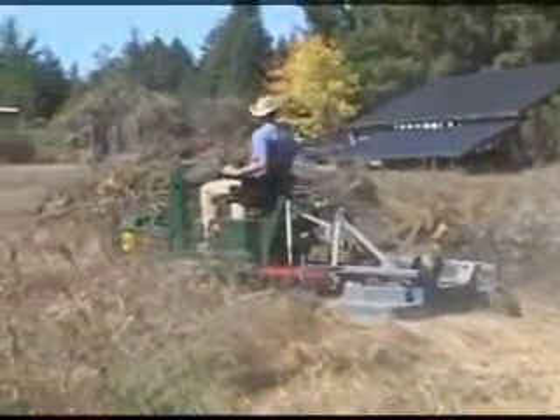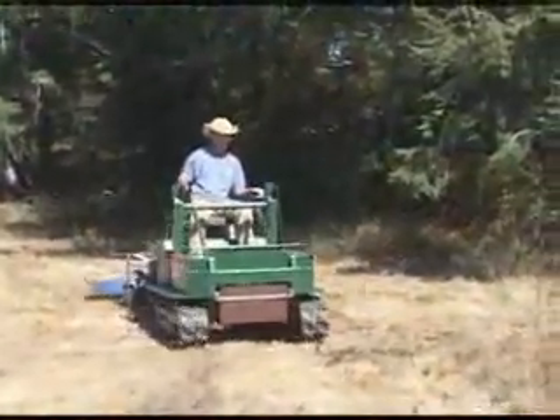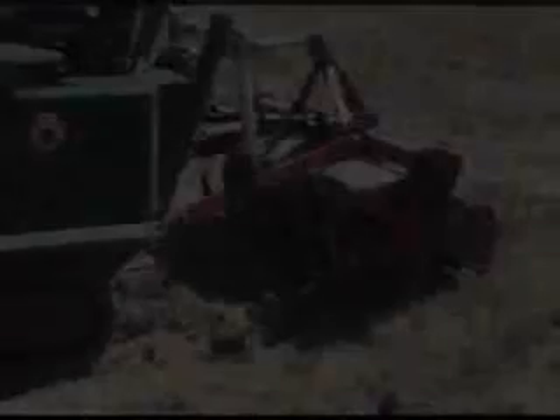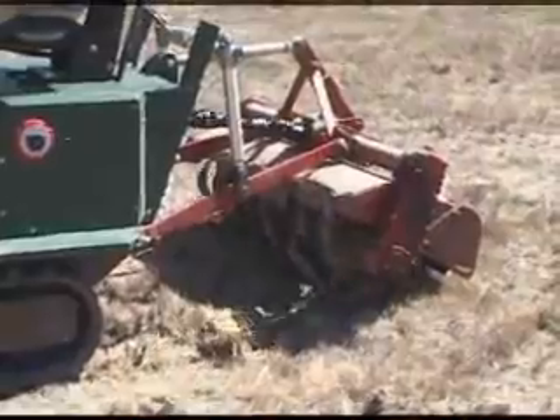SolTrack can operate almost any PTO-driven piece of equipment and can also be outfitted with a loader or a backhoe. We've outfitted the tractor here with a rotokiller.